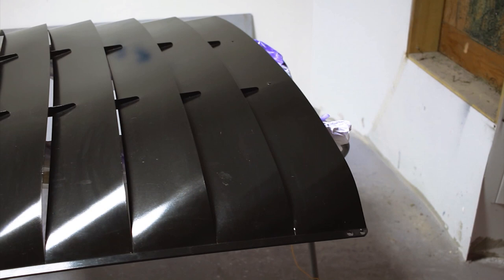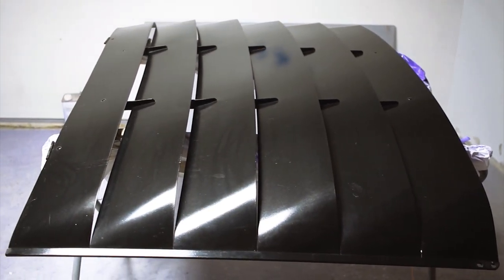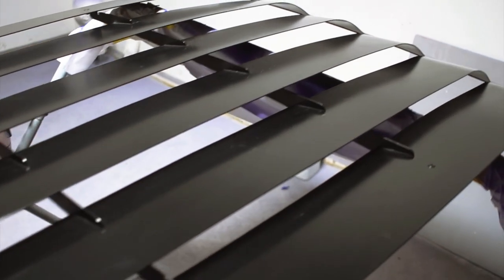Those parts are called louvers — I didn't know that when the girl called me wanting me to airbrush them for her. They are called louvers and they are going on a Mustang, some black Mustang. The girl came to me with a great idea: let's do a black flag.